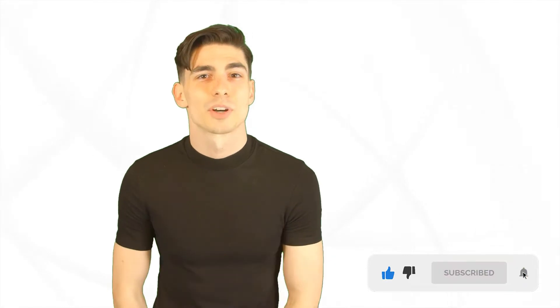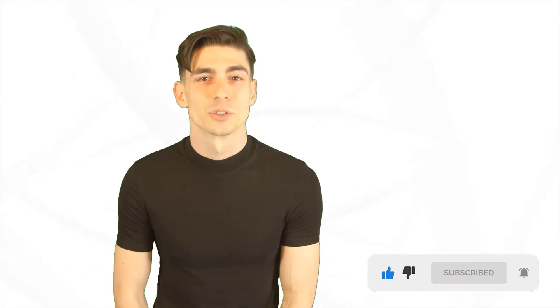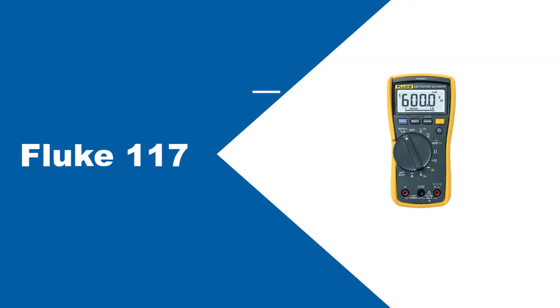Please like this video and subscribe to our channel to get more product review videos regularly. At number 1: Fluke 117.